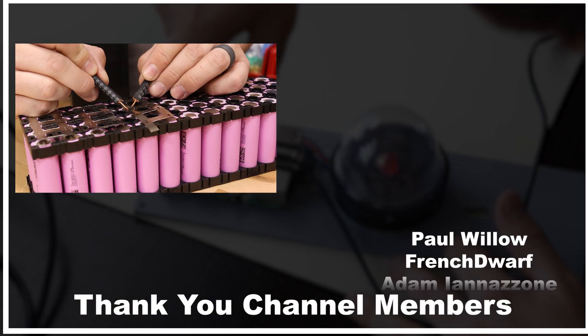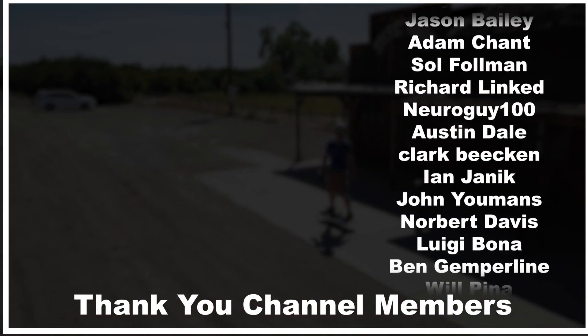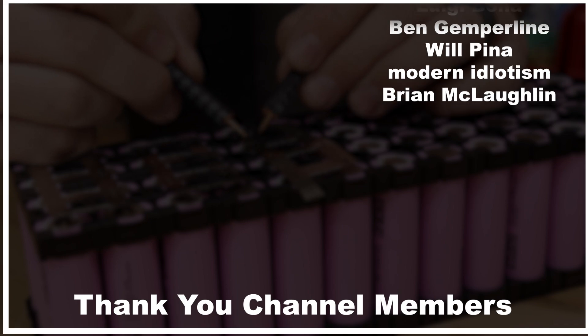I mentioned it a couple of times earlier, but you can click here to watch the video where I built my own lithium battery pack using 18650 battery cells.